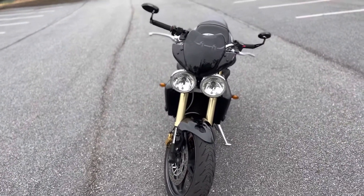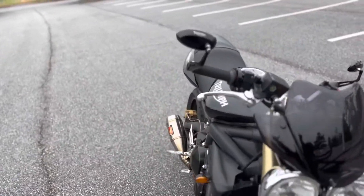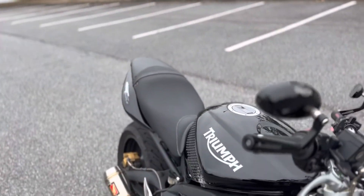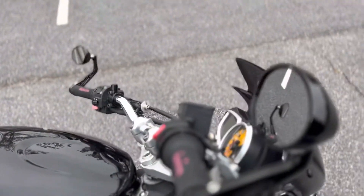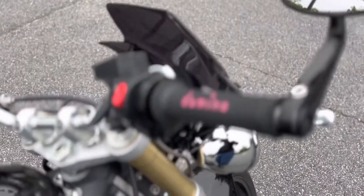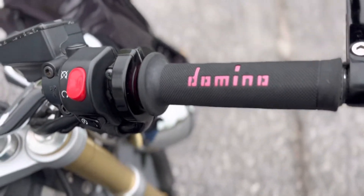Especially compared to some of the newer models. You've got the Triumph bar end mirrors, and the Domino grips.